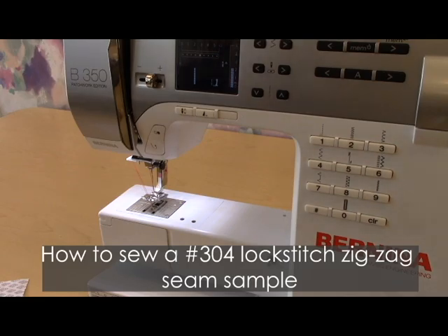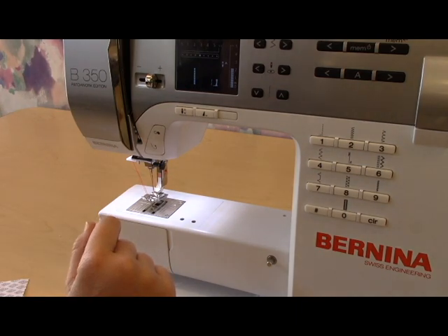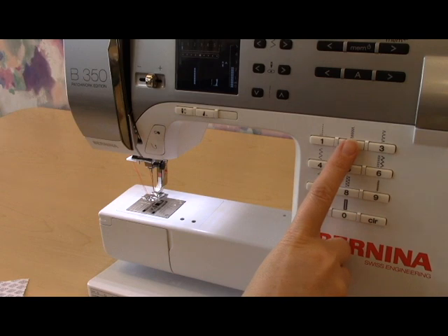Hi there, today I'm going to show you how to do a number 304 zigzag lock stitch seam sample. The first step is you need to set up your machine to do the correct type of stitch. Right now it's set up to do a number one, a straight stitch. You need to set it up to do a number two, a zigzag or number 304 stitch.